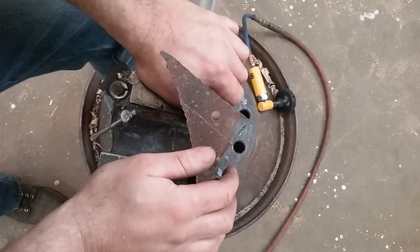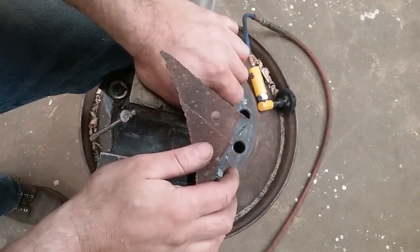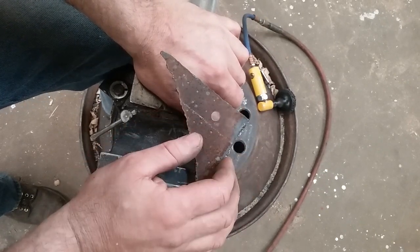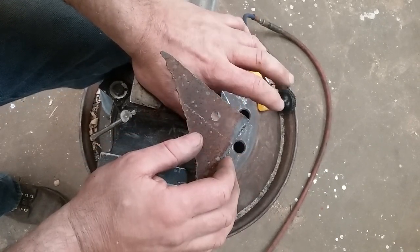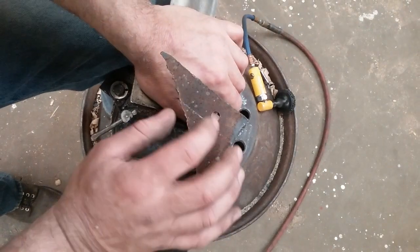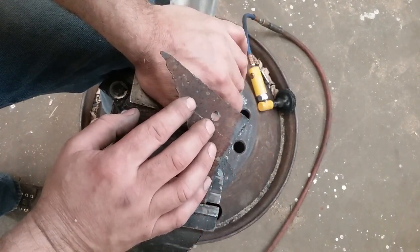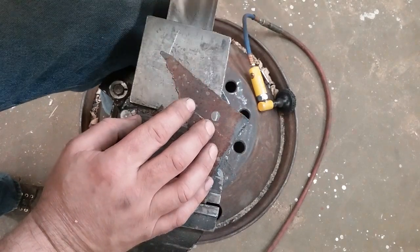Here we go, back in the shop. I just finished a quick video on how to ground wires down to sheet metal like on a car body. This one will be how to ground down to something like boat trailer lights or a big common ground on a frame rail somewhere.